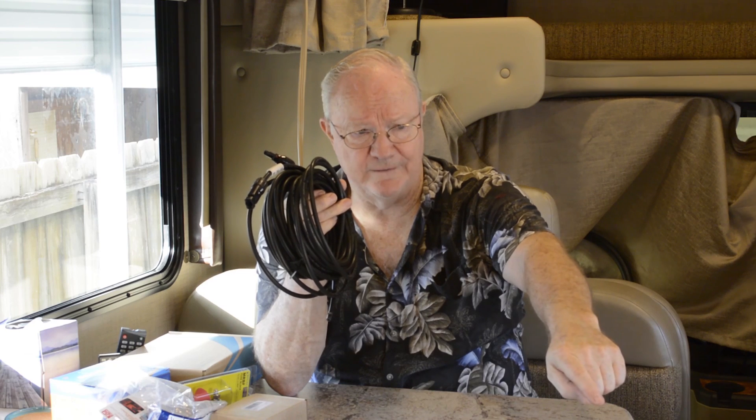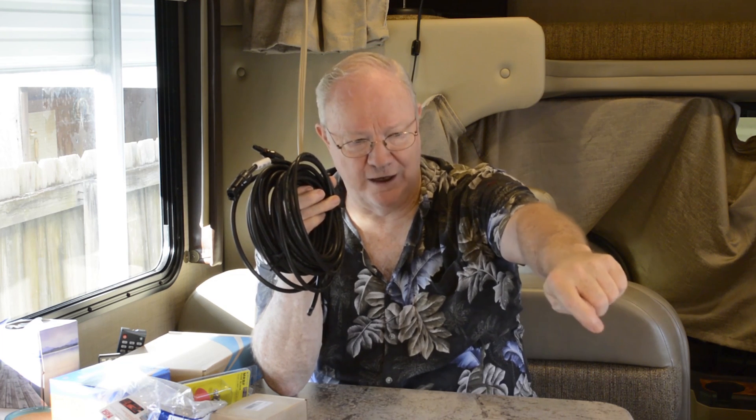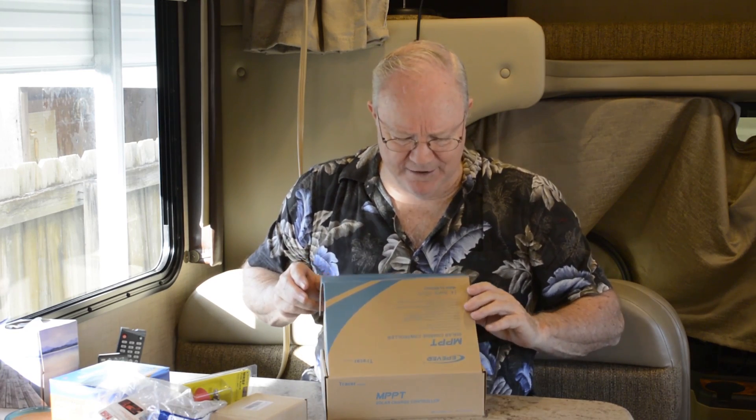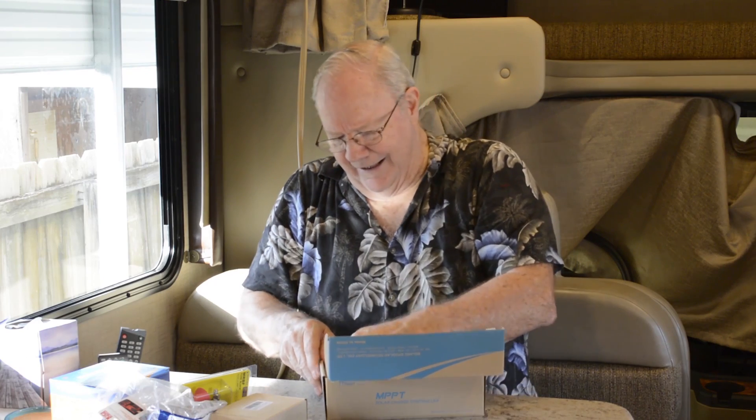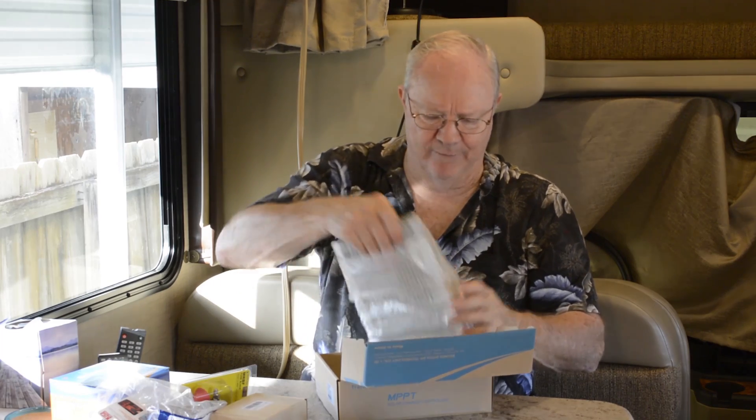So I'll come from the panels, through the connectors, through the fuse, and then plan to go into the fridge vent — the roof vent for the fridge — down behind the fridge. There's a cabinet right here in front of the fridge, and I can come down out of the fridge, down below the fridge — the heater happens to be down there but I'll keep everything out of the way — and then go into this cabinet. In the cabinet, I'll mount my charge controller.